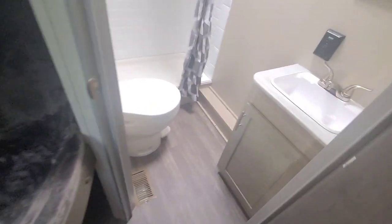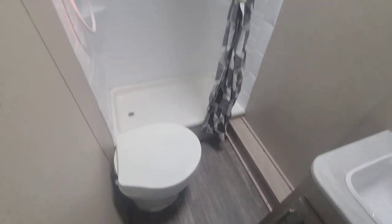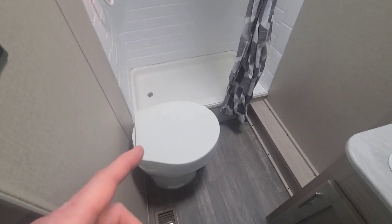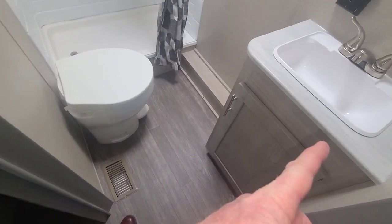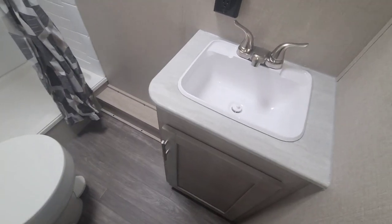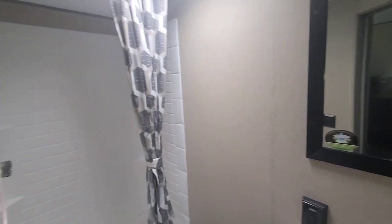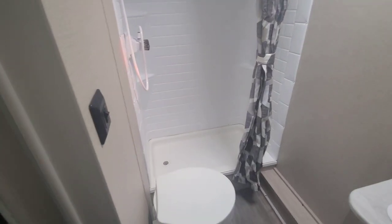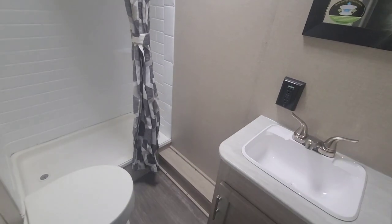We didn't even look at the bathroom — let's take a look. On this particular model, as opposed to some others, you're going to see the sink in here with the toilet and the shower. A lot of floor plans like this give you the shower with the toilet on the inside, and then you go out of the bathroom to access the sink. What's cool about this one is the sink is right in the bathroom. Some folks prefer the sink outside so someone can use it while another person is in the bathroom — it's personal preference, but this one has it inside.